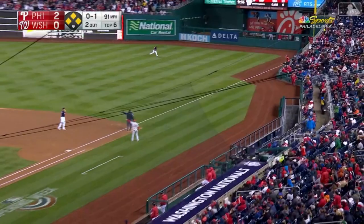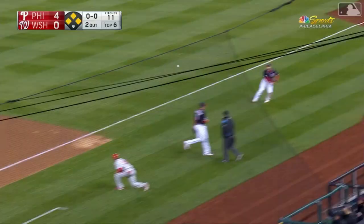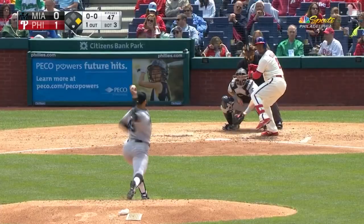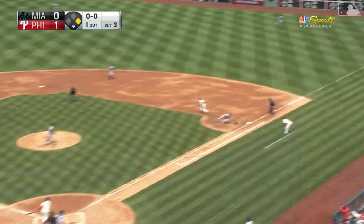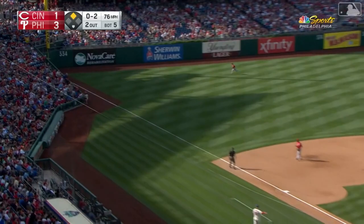That one is shot inside the first base bag down the right field line. One run is in. Here comes Franco, rounding third. Heading home is McCutcheon — the throw not in time, he scores standing. McCutcheon's around third, he's going to score, and Segora will casually go into third with an RBI.